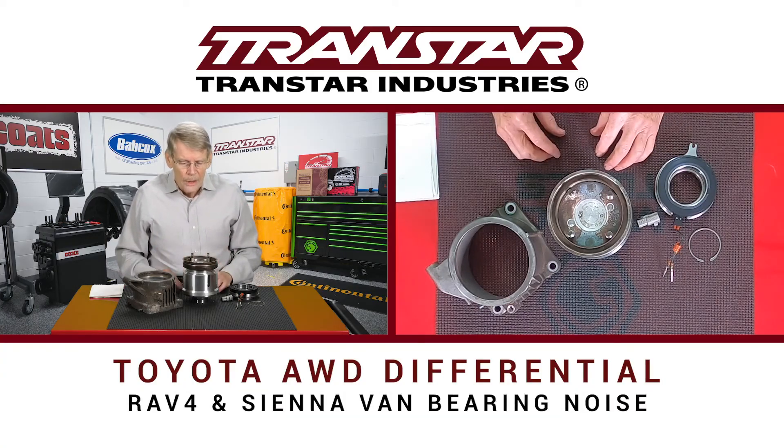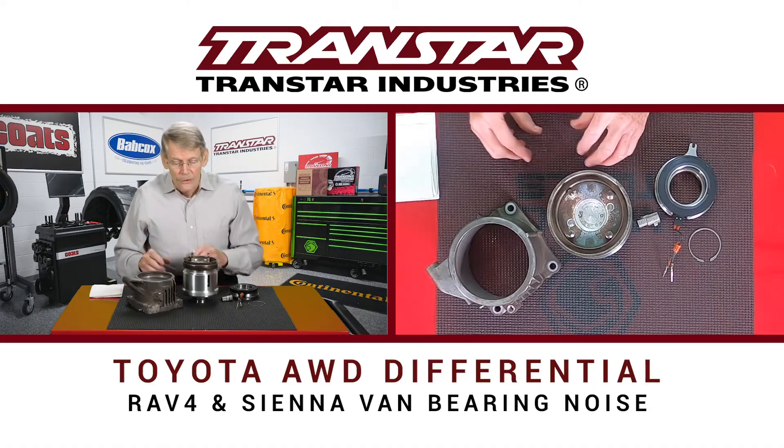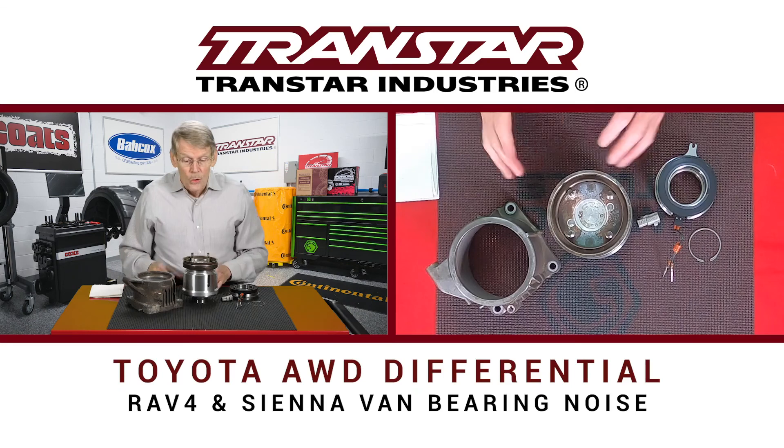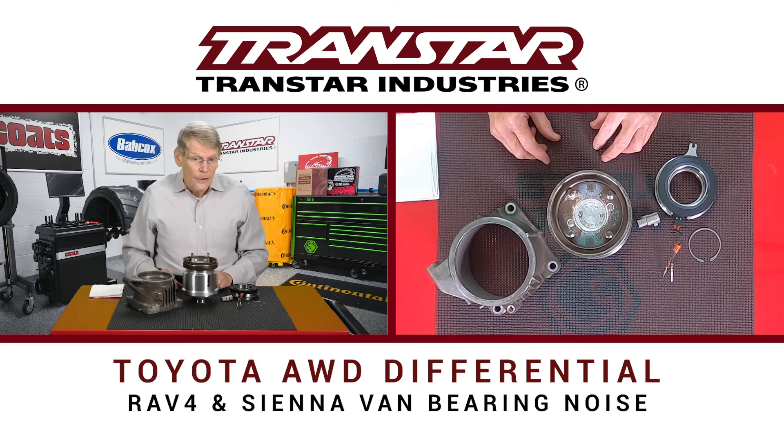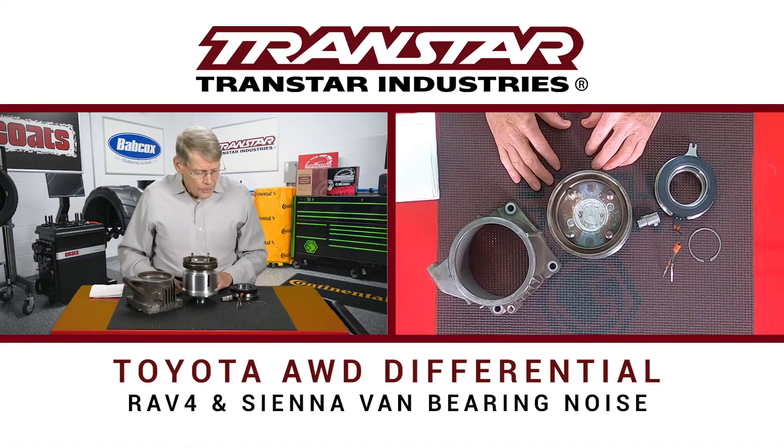So if you get a Toyota all-wheel drive in — RAV4, Sienna van, and so on — and you get a bearing noise, it very well could be this differential. It's not a big deal to do. Toyota did a real nice job on the information, and all the part numbers are there. You shouldn't have any issue regardless of the model.